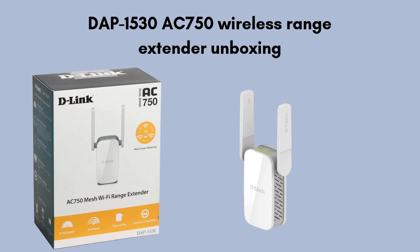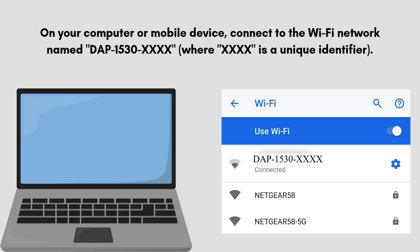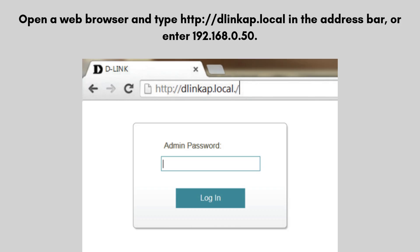So let's start the setup process. Plug the DAP-1530 into an electrical outlet near your Wi-Fi router. On your computer or mobile device, connect to the Wi-Fi network named DAP-1530-XXXX, where XXXX is a unique identifier. Open a web browser and type http://dlinkap.local in the address bar, or enter 192.168.0.50.